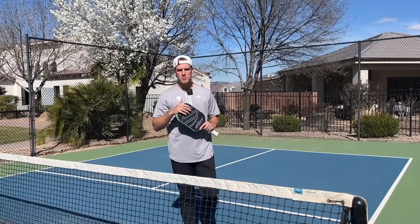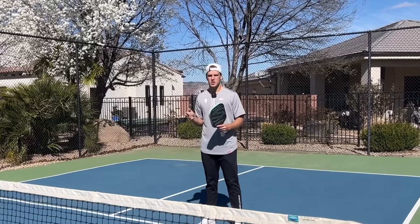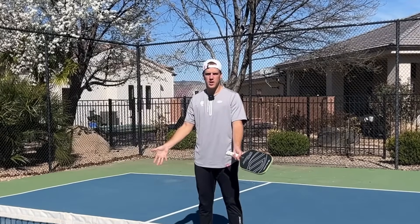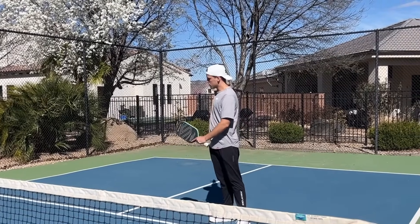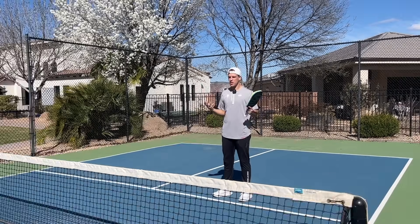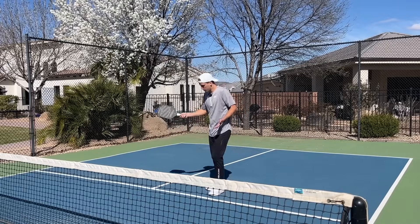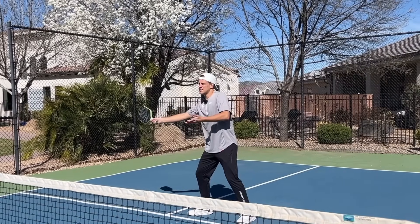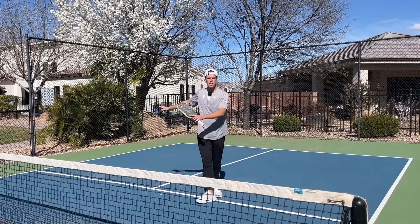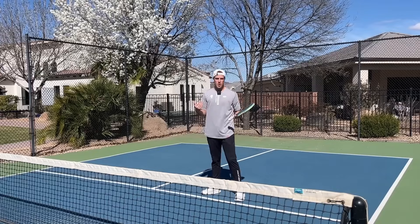Starting with optimal spot number five: placing your drop behind the opponent that is already established up at the non-volley zone line. So my partner just returned the ball, they're transitioning forward. Now it's my job to cover whatever ball is coming. So if I think that my opponents are going to drive the ball or drop the ball, I'm automatically going to hover over the middle and try to take this next shot out of the air to alleviate some of the stress from my partner that's transitioning up to the net.